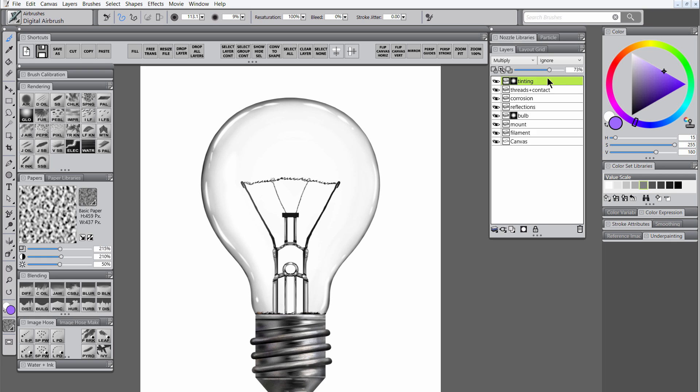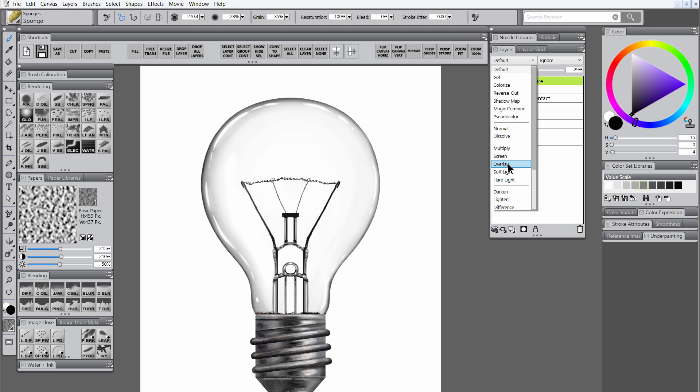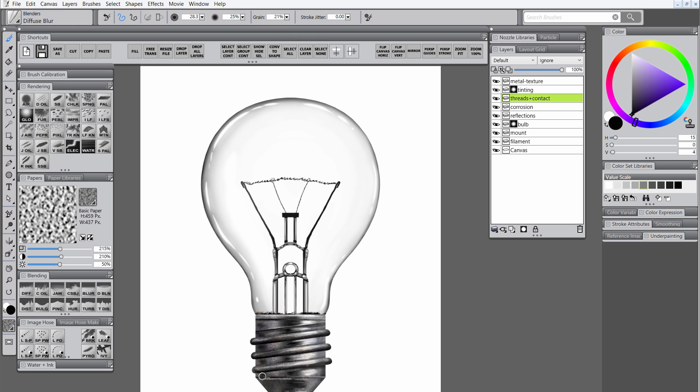We can reduce the opacity of that tinting layer to make a more subtle blend. Then we'll create a new layer for metal texture. We'll use the sponge along with a dark and light gray color just to go ahead and make this look like kind of old weathered metal. To make a more attractive blend we can dim the opacity and set the composite method to overlay and just play with the opacity until you find something you like. Let's return to that threads contact layer and blend those threads into the insulation using the diffuse blur brush. That'll help fuse and soften those edges together so it looks like one single piece of metal.